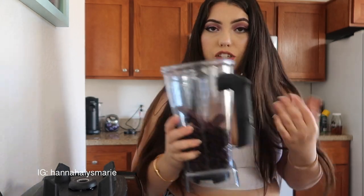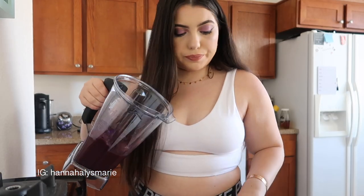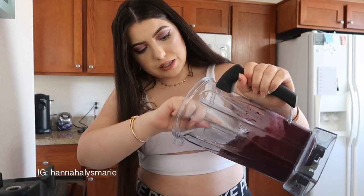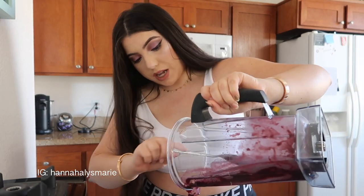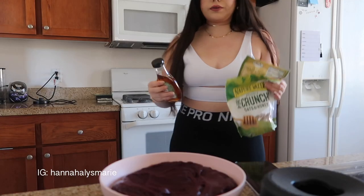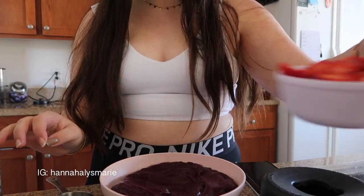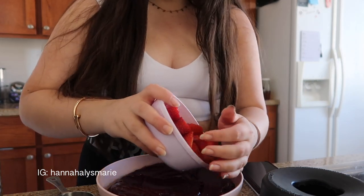I have a full video that explains this in more depth — this is just a quick overview. Once it's fully blended, it should have an ice cream slash sorbet consistency. Make sure to get all of it because we're not here to waste any money. I'm going to take my acai and spread it around in the bowl, then put the strawberries on top.